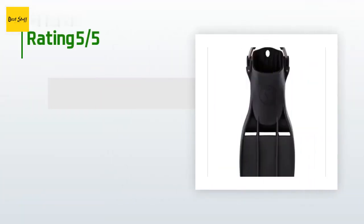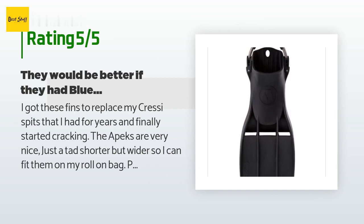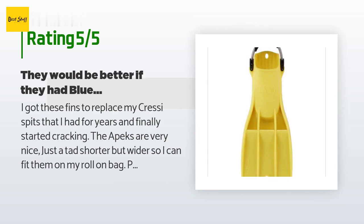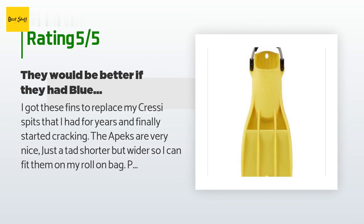This product has an average of 4.8 stars from more than 53 customer reviews. A customer said: "I got these fins to replace my Cressi fins that I had for years and finally started cracking. The Apex are very nice — just a tad shorter but wider, so I can fit them in my roll-on bag. Performance is great, better than the Cressys. I was just down in Mexico with them for a week, kicking like a madman doing large wildlife photography. I could keep up with the big fish, they were very comfortable, no sore spots or blisters. I also really like the spring straps — easy peasy — and there are little holes where you can take them off and clip them to your BC, which is huge when exiting the water with a large camera."